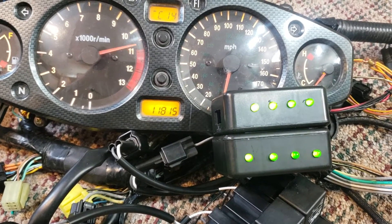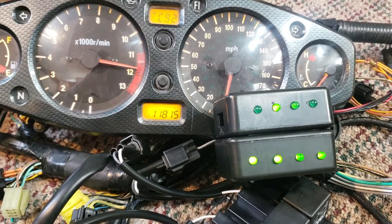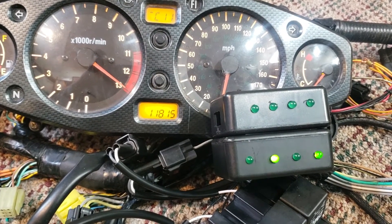All the coils cut out — kind of neat. You can see two cylinders cut out, two coils cut out, and then all of them.